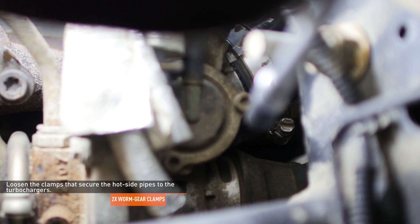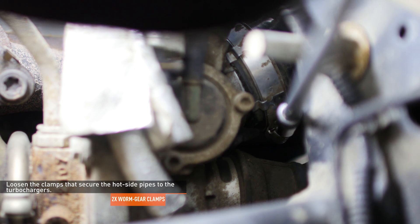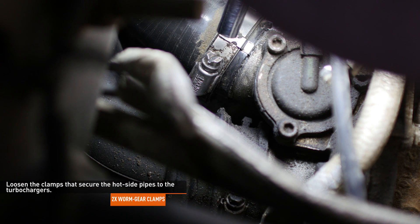Reach through the passenger side wheel well and loosen the clamp that secures the pipe to the turbocharger. Reach through the driver's side wheel well and loosen the clamp that secures the pipe to the turbocharger.